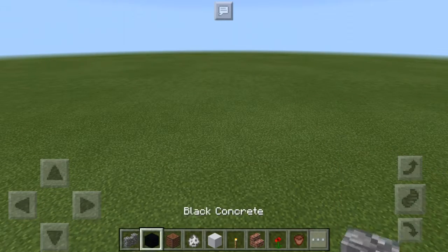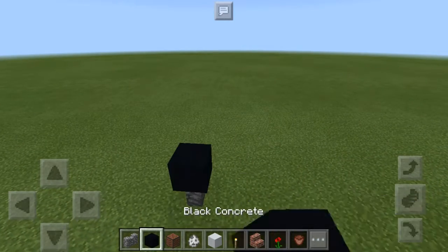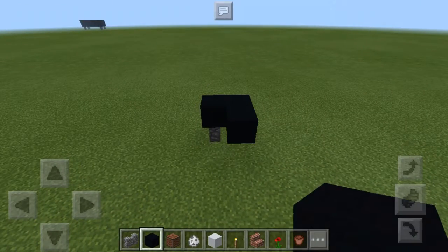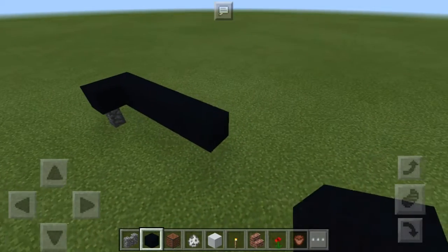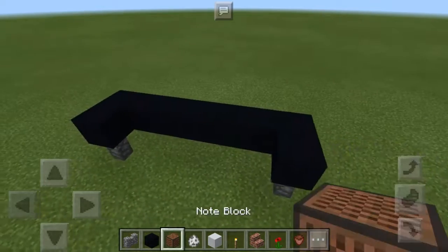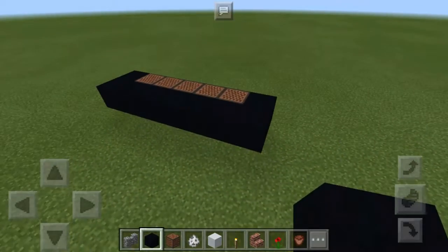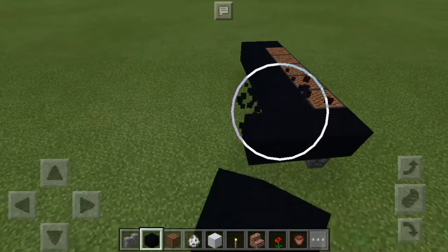First, let's put some cobblestone wall right here and some black concrete right there. Note block here and black concrete right here.